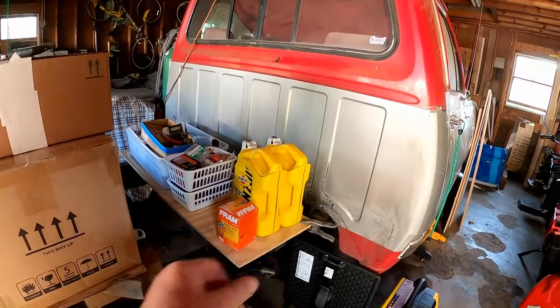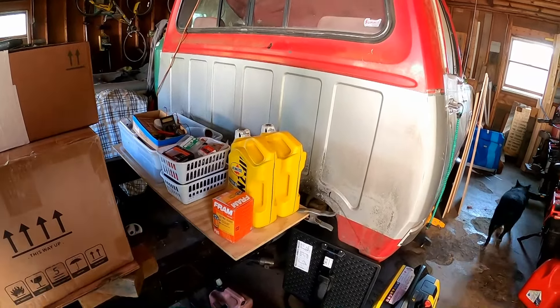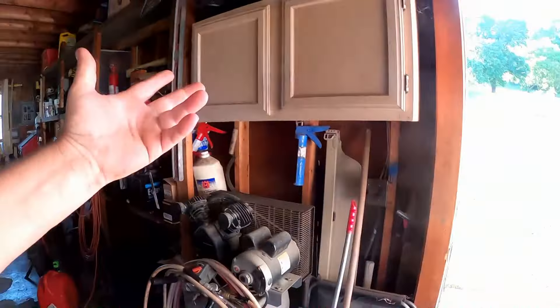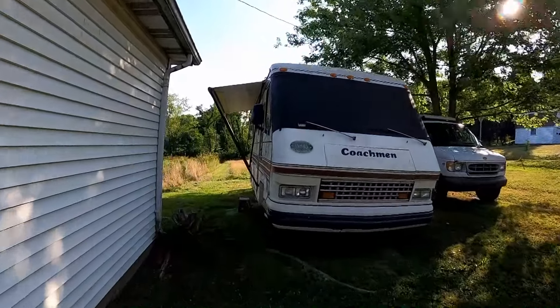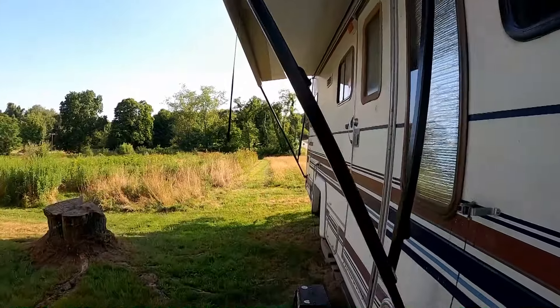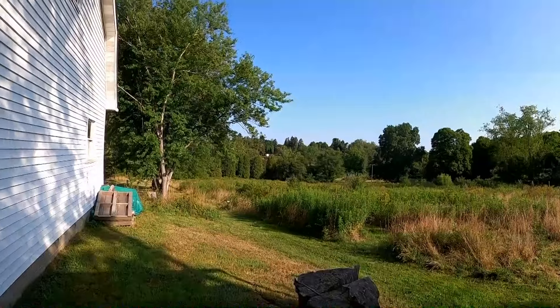Another thing — I'm gonna do an oil change on the Coachman. That's a quick and easy thing I've been putting off, but it's not like we're racking up the miles. The coach pretty much sits here all summer — it's only run out to Crooked Creek, about 15 miles away, two or three times this summer. But I need to get that done.